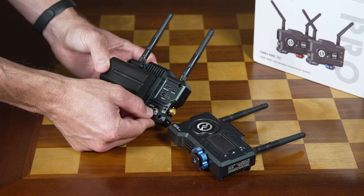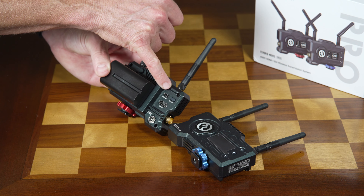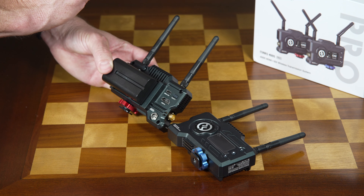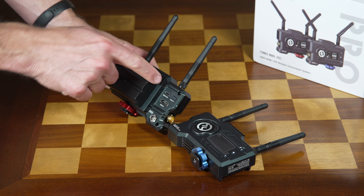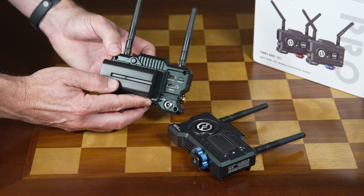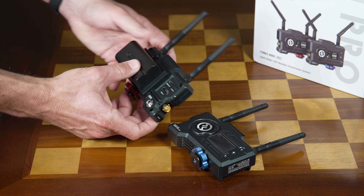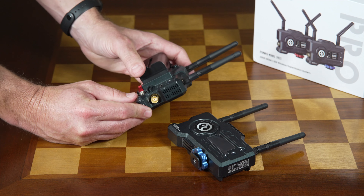It is worth noting that it is hot swappable. So if you notice you're getting towards the end of your battery life, you can switch to another power source, including the DC, or you also have an option with the USB port where you can charge from power delivery — either a battery pack or a plug. I really appreciate the fact that they're giving you plenty of powering options to make sure you can get uninterrupted flow in your shoot.